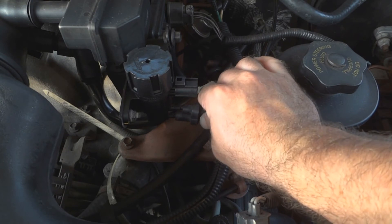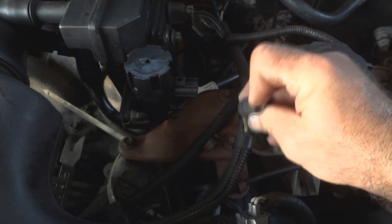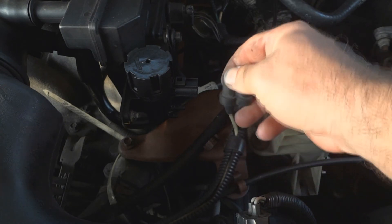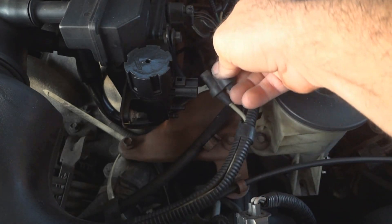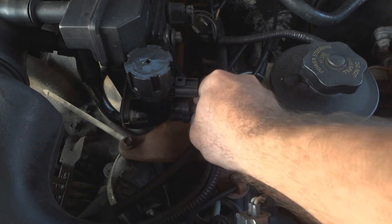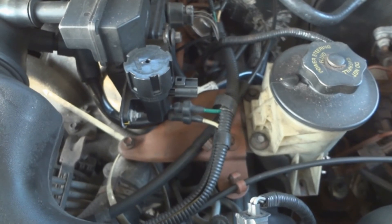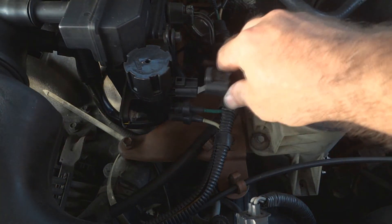Reconnect the hoses. Also check this — make sure you don't see any obvious cracks or anything in the rubber. Check for any obvious cracks in the rubber. Everything looks good, put it back on. Reconnect the wire.